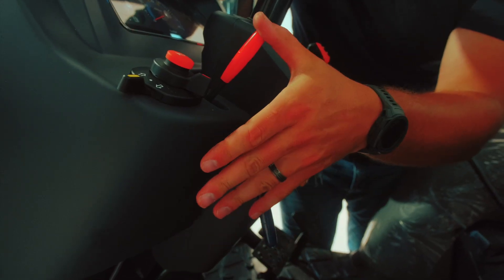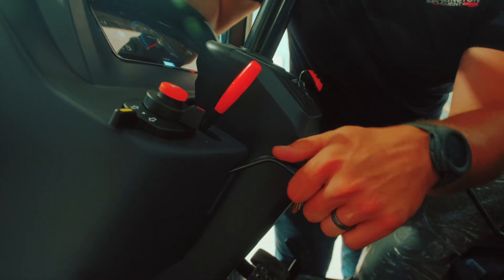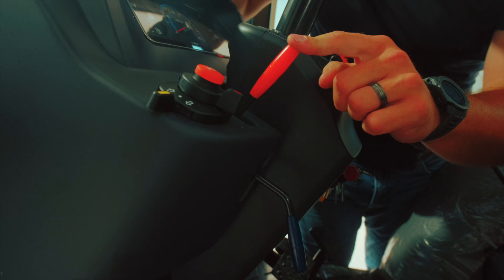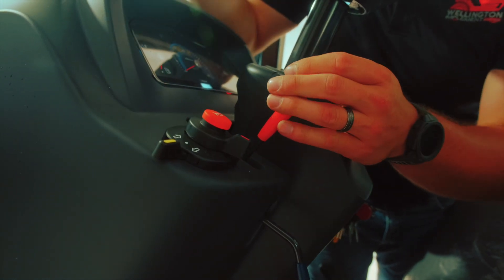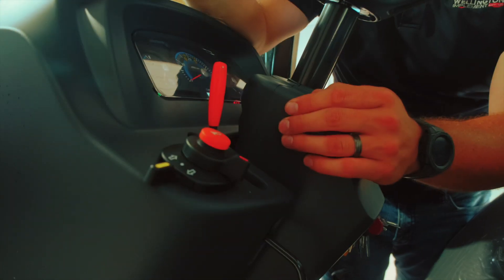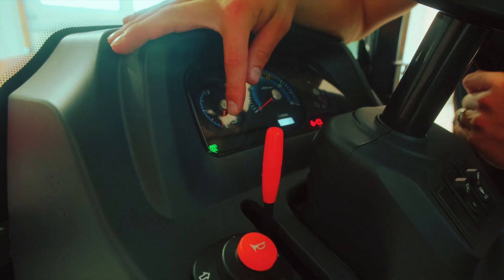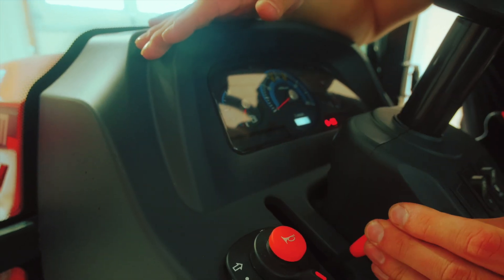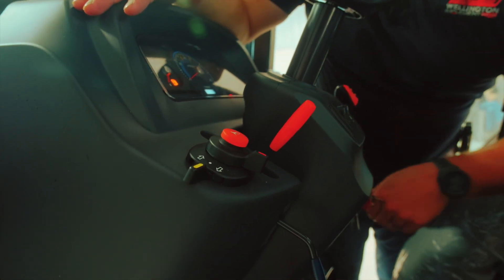A couple of levers over here on this side. This right here controls your steering column and lets you set it to what's most comfortable. This right here is your linked pedal switch — right now it's in the off position. When you switch it on, the linked pedal comes on. What the linked pedal does is it matches your ground speed with engine RPM, so it automatically controls the throttle. When the linked pedal is off, you control the throttle manually and independent of the hydrostatic transmission.